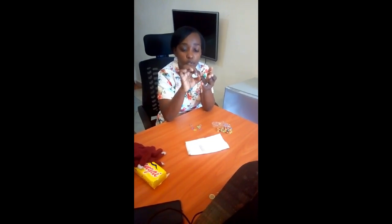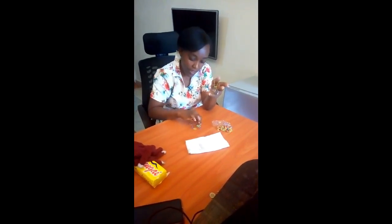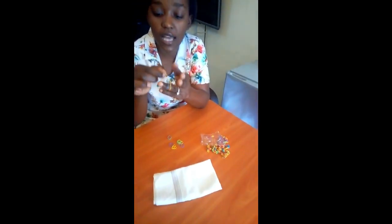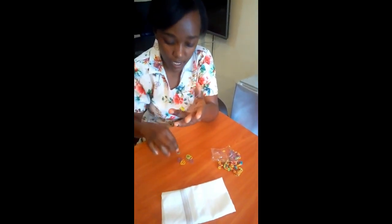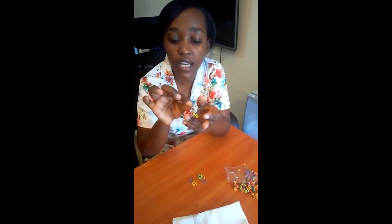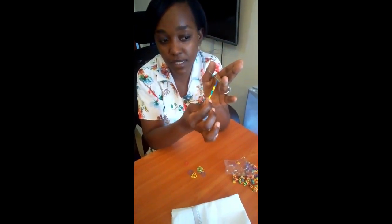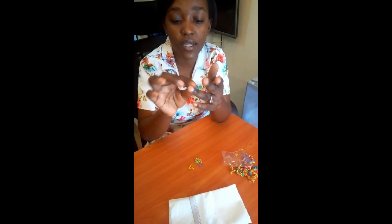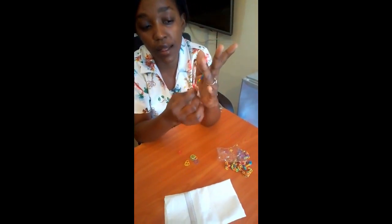Then you put another rubber band in a different color — you just put it directly, not crossing. Then the one that is down you put it up. You take another color, put it directly like this, then put it up. You keep taking different colors, placing them on your thumb and ring finger, and the one that is down you always put it up. You can see it's forming something.